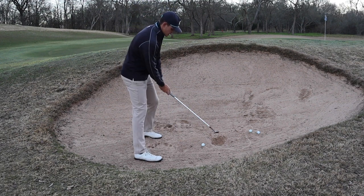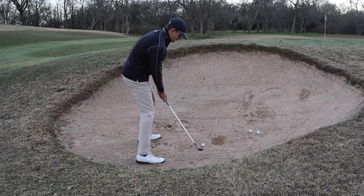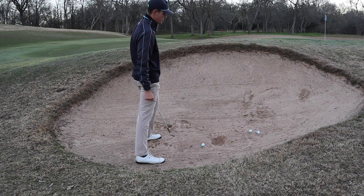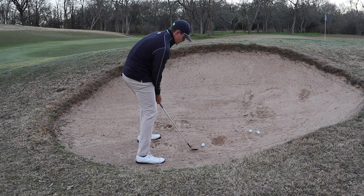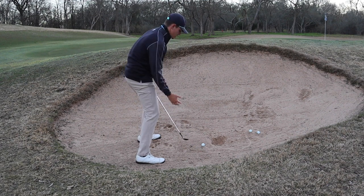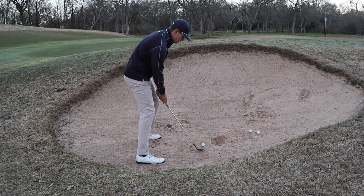There are two types of bunker shots I hit with this club. One is more of a chunk and run — I'm going to hit a little bit more behind the ball, about three inches behind it. I'm going to take a bunch of sand, send it up with an explosion, and it's going to land pretty hard and run forward. It's going to look like this.